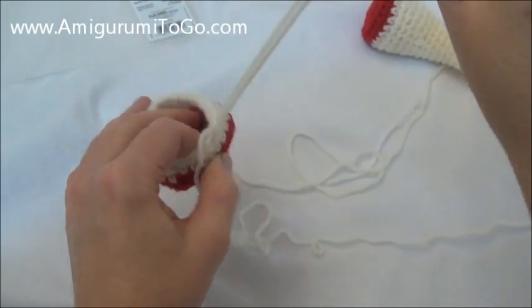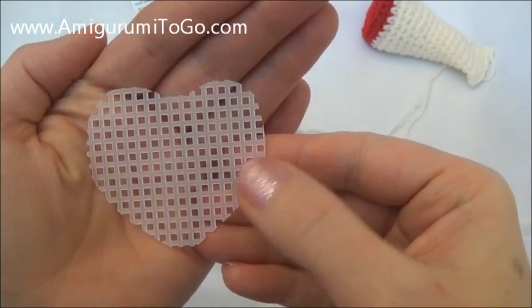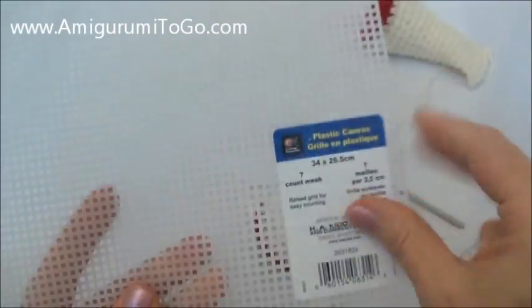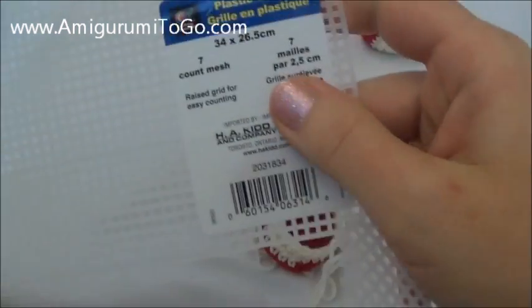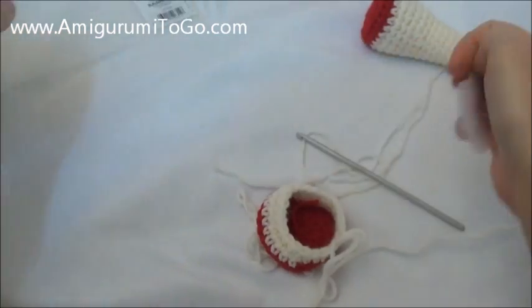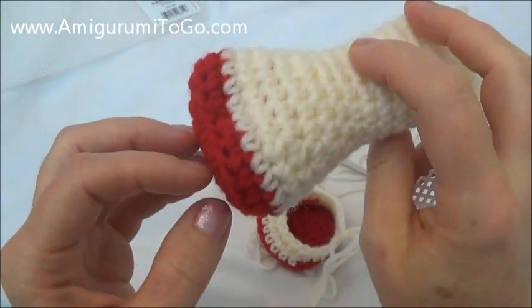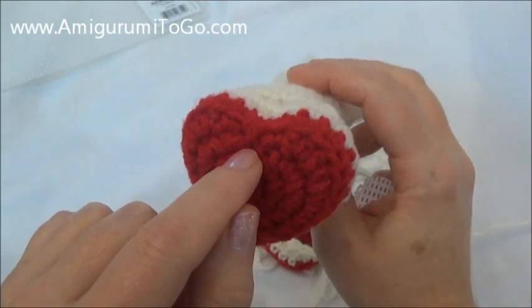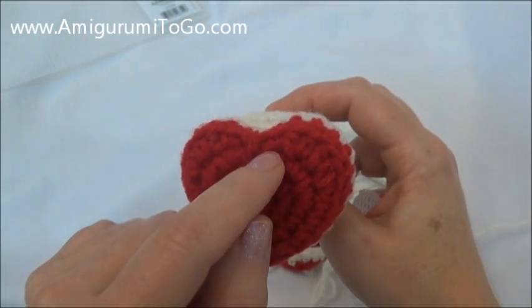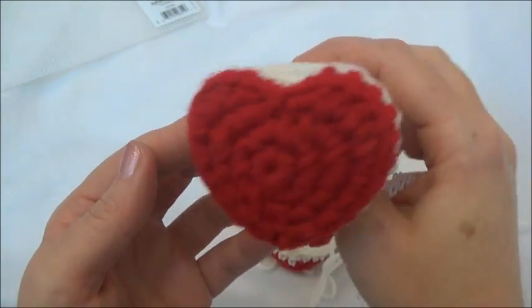I'm going to pull up my last stitch so I don't lose it and I'm going to show you — you can add in a heart-shaped piece of plastic. I got mine from a mesh sheet — I think it's called plastic canvas. You don't need this; if you don't have any, don't worry about it. This foot here has no plastic in it and you can see it's held its shape pretty well. I just put a little piece of yarn wrapped around the top to kind of pull that middle part down, and that defines it quite well on its own.